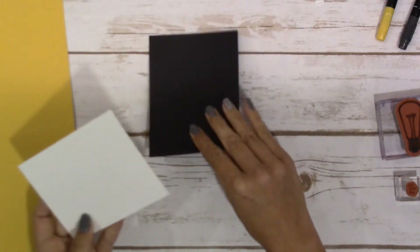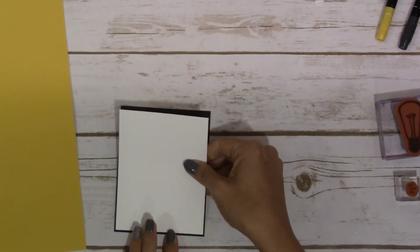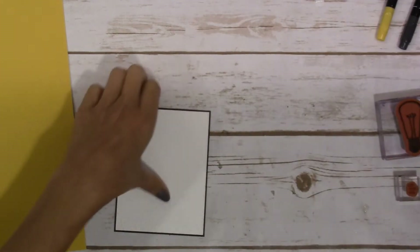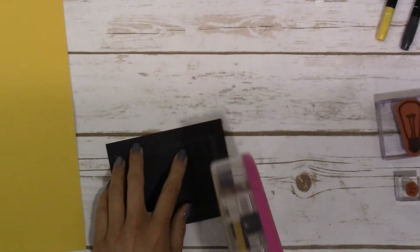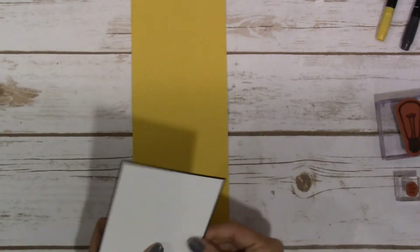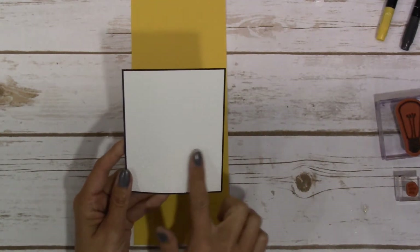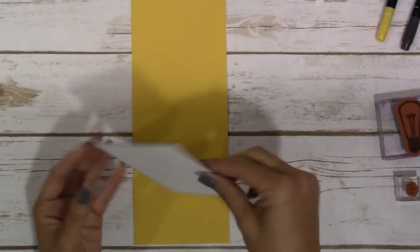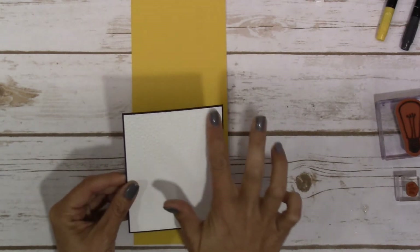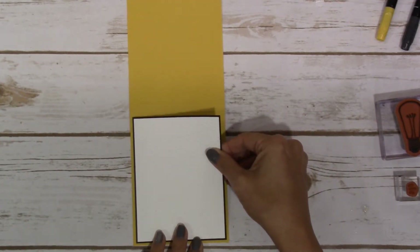Our Whisper White is going to go on to our Basic Black — or you could just put the Basic Black on to the Crushed Curry first, but I'm just going to do it this way. Now, the embossing folder is supposed to show kind of falling snow, with more accumulated at the bottom. For this card I went ahead and put it where it had more snow or more of the dots at the top, and it's all preference — I just decided to kind of change it up.